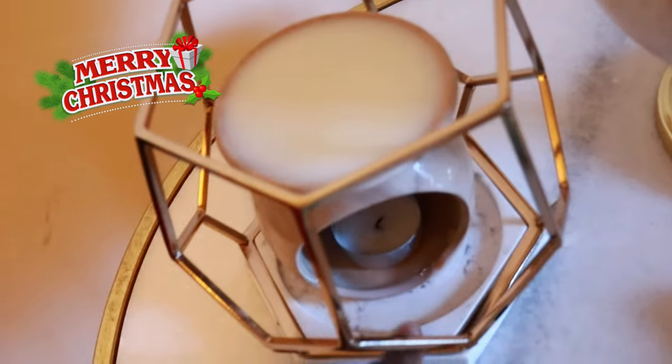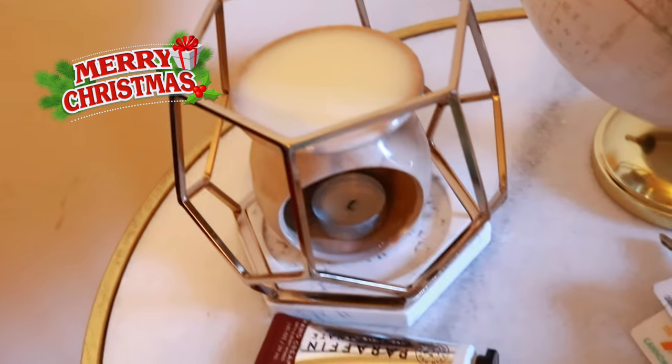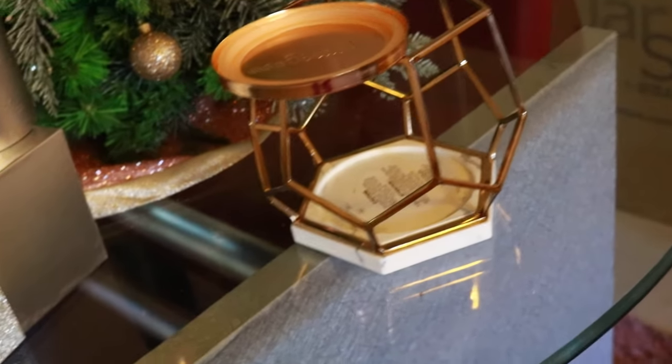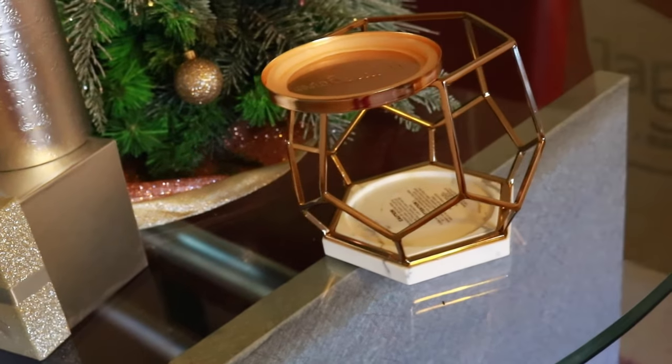And then this right here — Bath & Body, this marble base gold geometric candle holder — will just tie everything in. On Black Friday when you could stack coupons, instead of $29 for one, I got two for $24 each. I have the second one here. I haven't used them yet, but that's what it is.